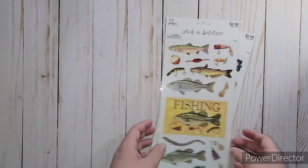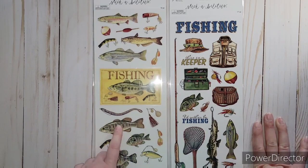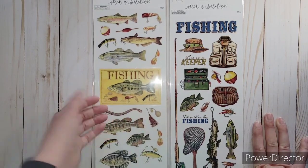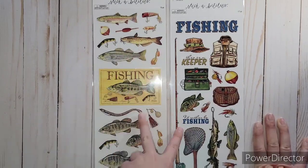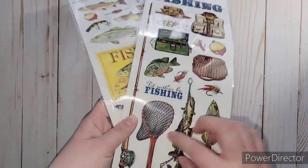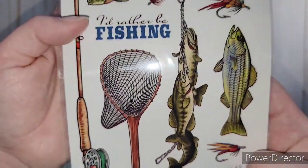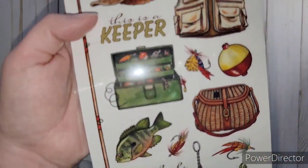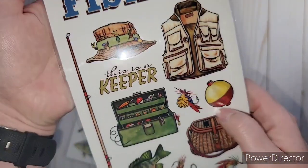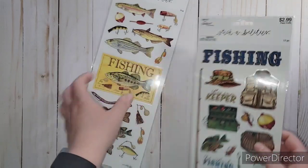I got two fishing sticker sheets. I had gotten one last time but wanted to use that for my son and dad's album, so I got another one specifically for that. I like this one more because it's got more of that rustic look - the other one's a little more drawn, kind of cartoony, but it has good images: the bobber, the sayings.